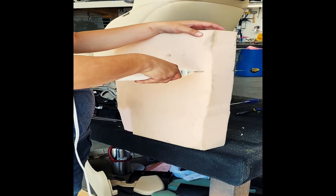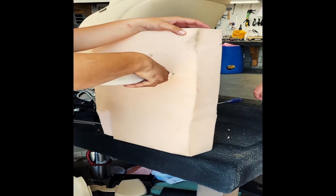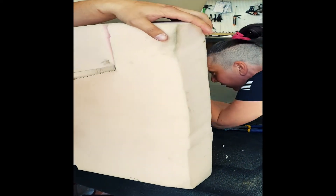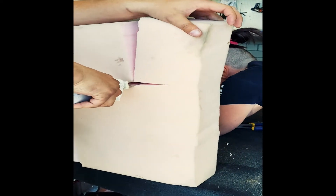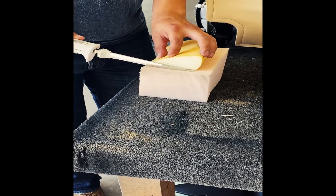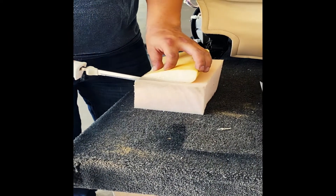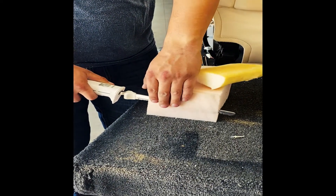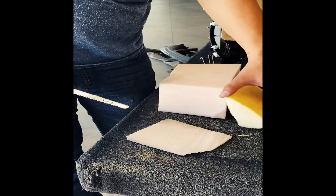Cut the new foam with some room for error. You can use the piece that you cut out as a guide for how much foam you're going to need. Once you have your section, continue to use the piece you cut out as a guide so you can get it as close to the exact shape and size as you need.